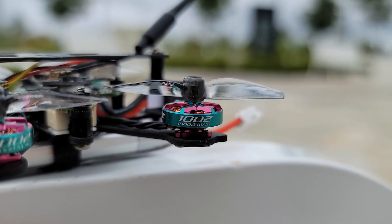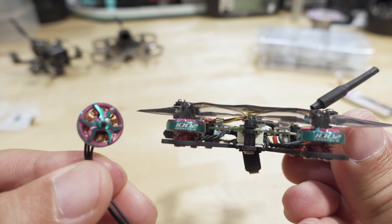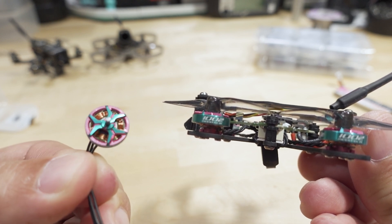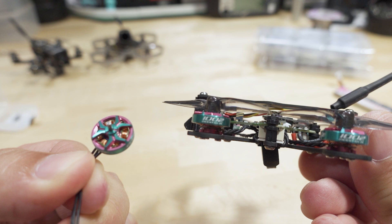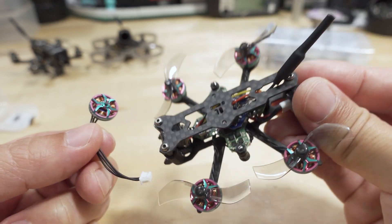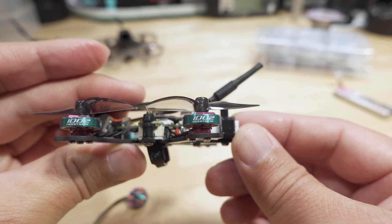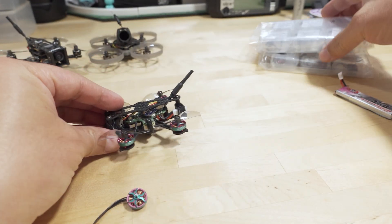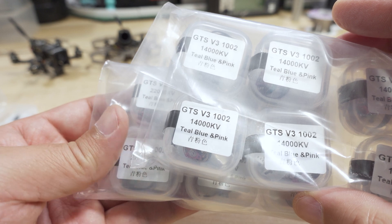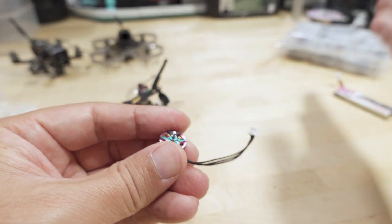We're checking out the new RCN Power 1002 motors. They sent me three different KV versions — the purple and teal colored motors, also available in orange. I believe these are teal and purple/pink, and they definitely look a lot nicer. I put mine on the Nazgul, or the Baby Nazgul from iFlight. This is the 19,000 KV version; they also sent the 22,000 KV and the 14,000 KV versions. Teal, blue, and pink is actually the name of the color.